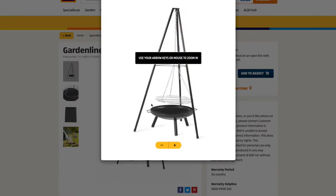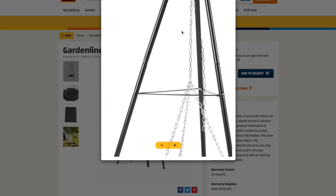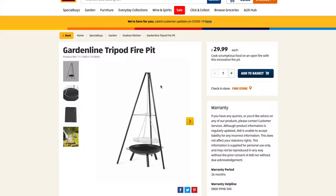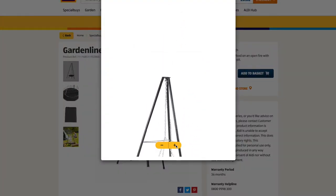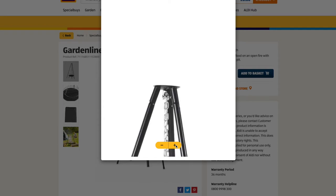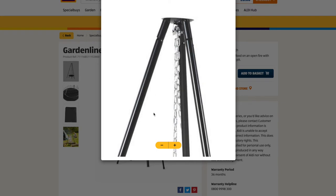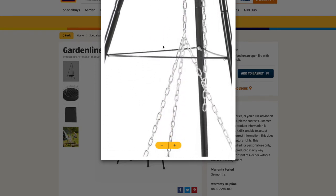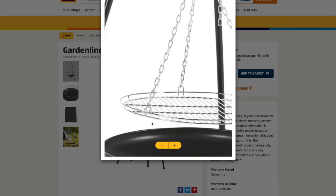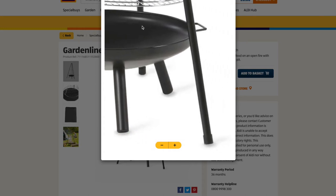Here's a picture of the fire pit. It's quite nicely made, reasonably lightweight but sturdy. It all comes apart and fits into a little carry case. You can see it's got a chain that goes over a little pulley at the apex of the tripod, where you can adjust the height of the grill.